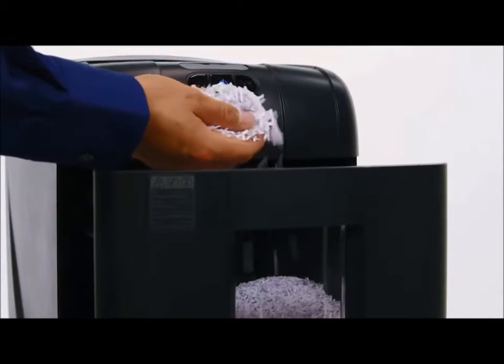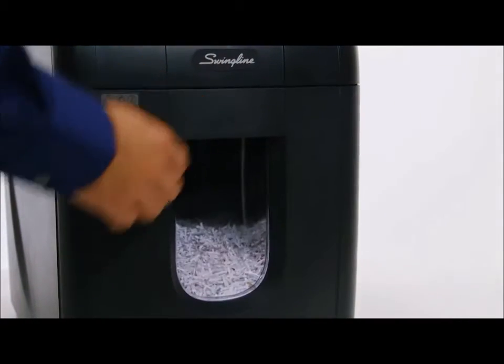The 100M even shreds paper clips and staples, and it all goes into a seven gallon pull-out waste bin with a view window.